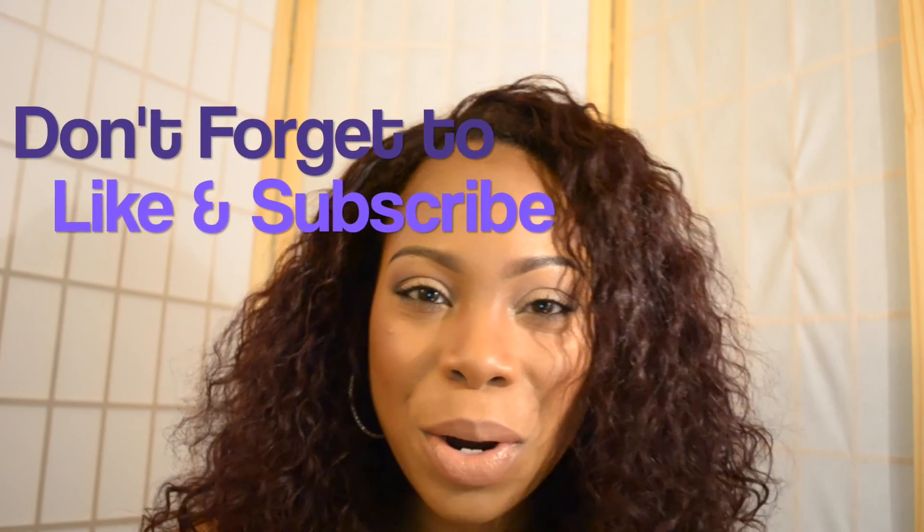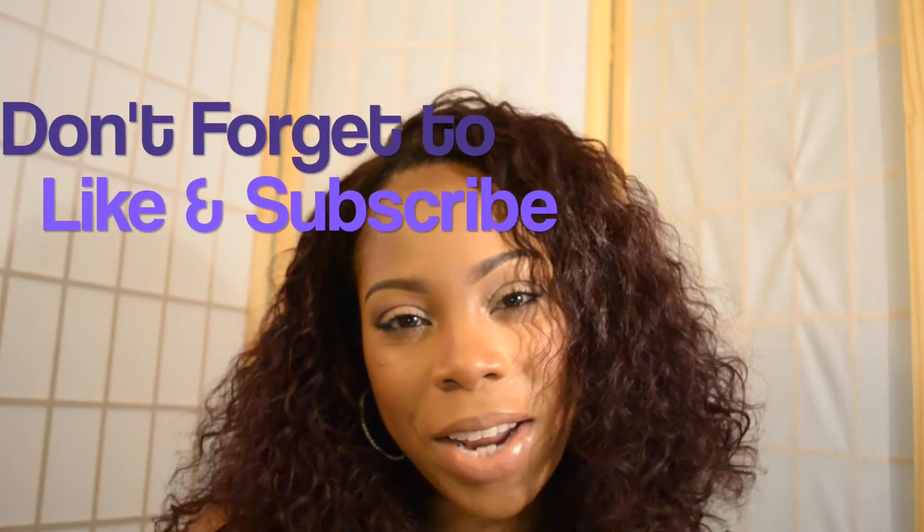To finish off the look, I'm going to spray my face with MAC's Fix Plus. This is the finished look — I hope that you've enjoyed this tutorial, and I will see you in my next video.